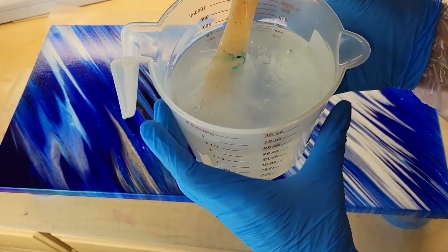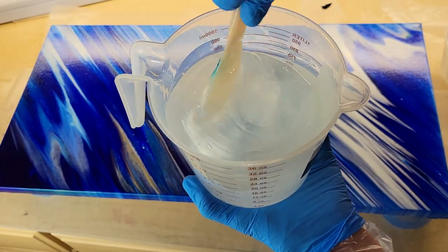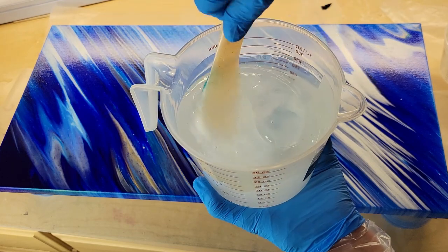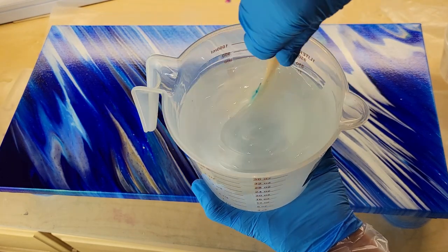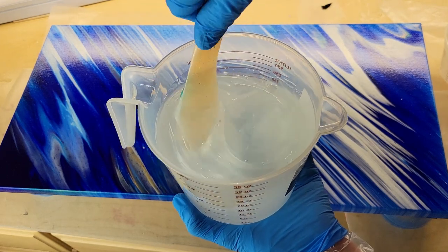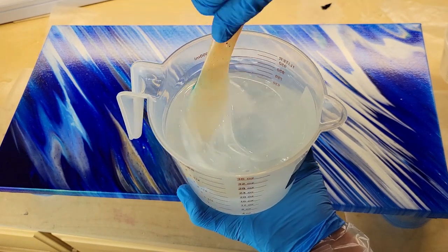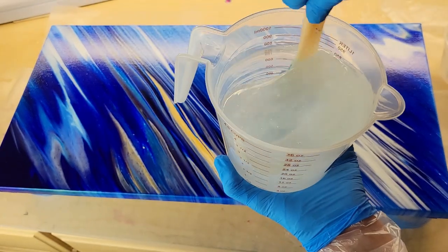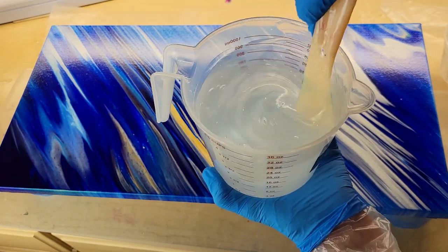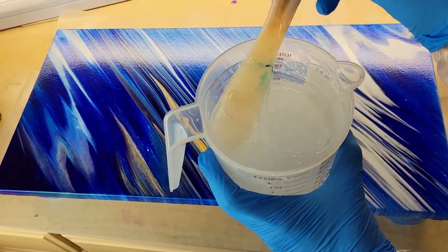Now we're going to mix up our resin. I'm using just a plastic spatula — you can get these off Amazon as well, I'll link them down below. When you mix, you want to mix slowly. Scrape the bottom of your cup, scrape the sides, and scrape off your stir stick as well — you want to make sure you're fully incorporating Parts A and B together. You can see there are lots of striations and stringy lines in my cup. You'll know your product is 100% mixed when there are no more stringy lines. I'm going to mix this up for five minutes — I tend to overmix just to make sure it's fully incorporated.